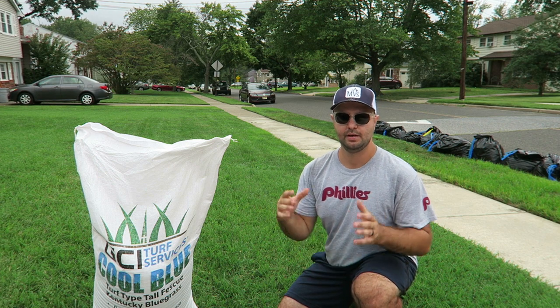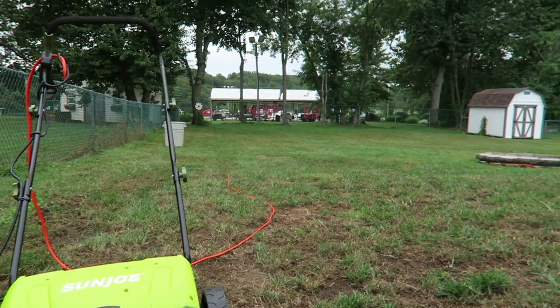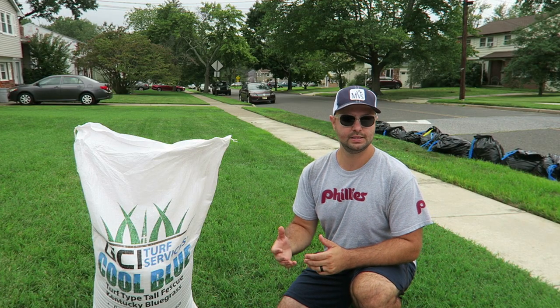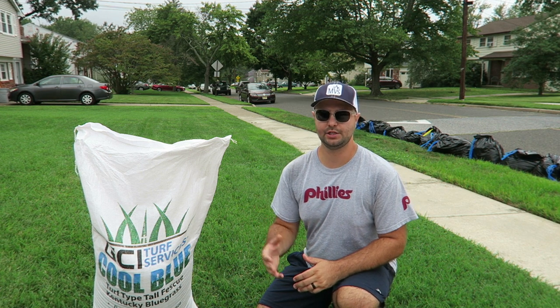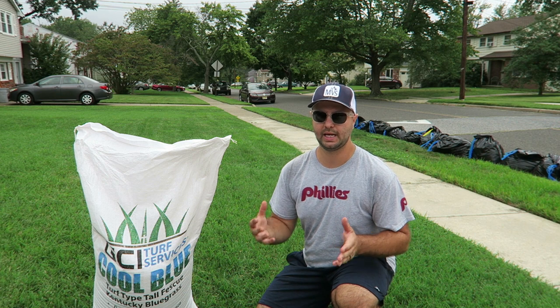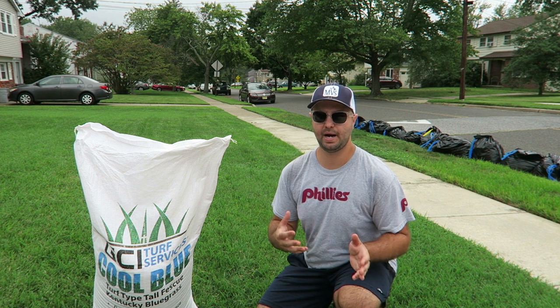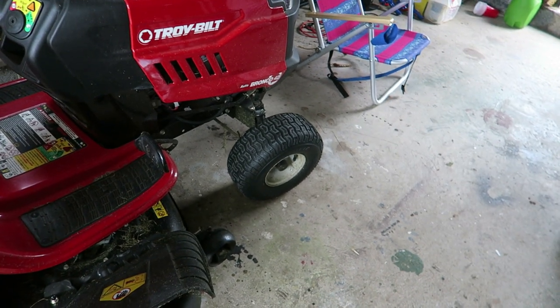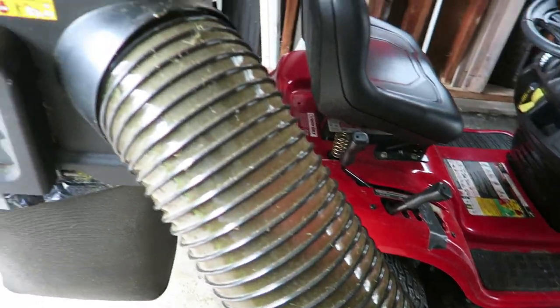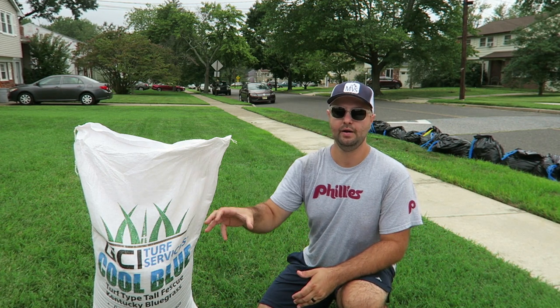We dethatched the lawn in the back today with the Sunjoe dethatcher. It's such a great tool with two different attachments — the scarifier and the tine attachment. Today we just used the tine attachment on the second-to-lowest setting, the negative five on the Sunjoe, and as you can see it came out really well. We got a lot of dead material out. The material was a little wet, so we used the same method as last time — blowing them into piles with my backpack blower, then bagging them and putting them down at the street. If anyone has ideas on how to make tractor-style lawnmowers bag better, leave a comment below — I'd really be interested in hearing from anyone with experience on those.